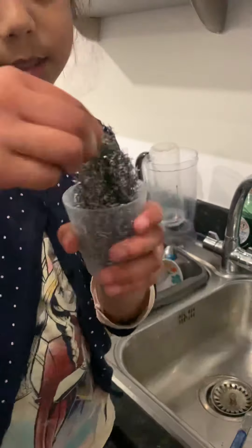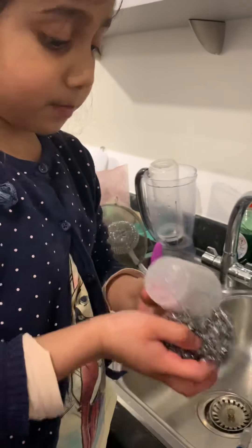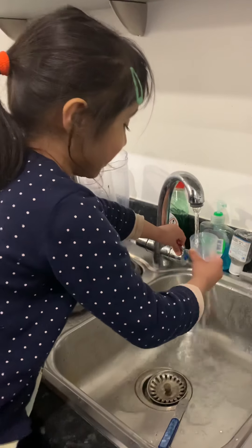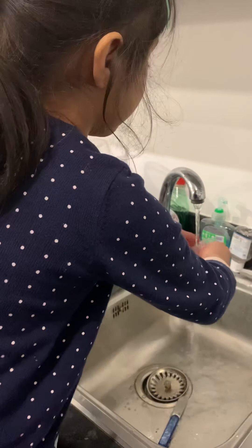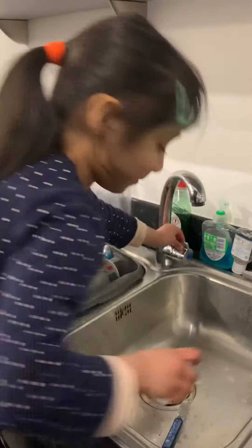You put the scrubby thing in here, do the other side, do the other side, do the bottom. That's enough soap. Put a little bit of water — it's like you're drinking water, but actually I'm washing it. Put a little bit of water, rinse it. Close the tap.